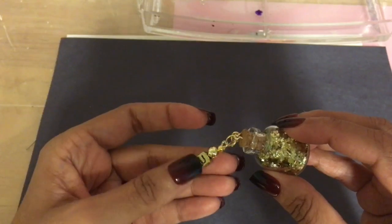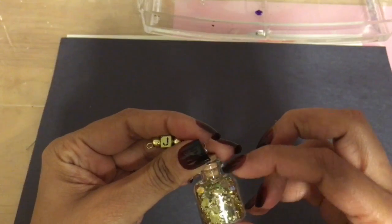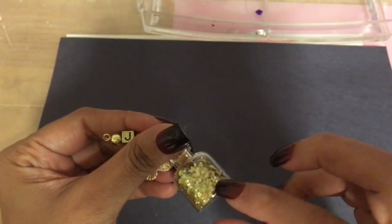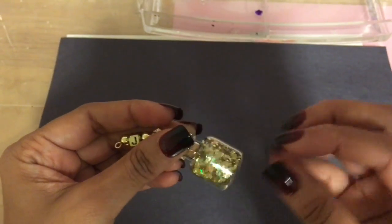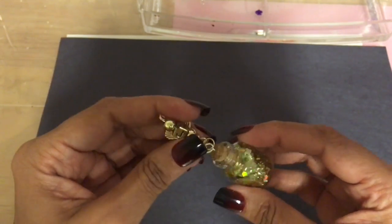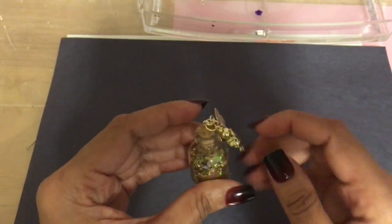All I did was put the loop on, added a chain with a butterfly, and added a charm with the letter J. You can put twine, ribbon, or flowers around it, and you can add anything you want inside the bottle — little beads, flowers, charms, or glitter, which is what I used in this one.